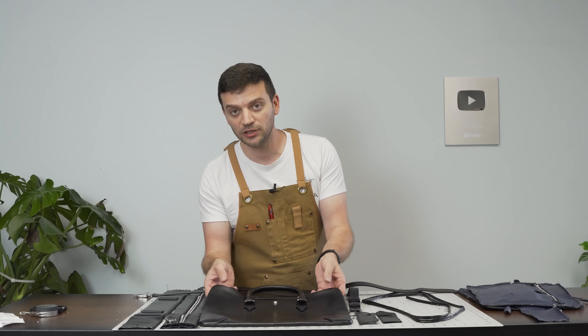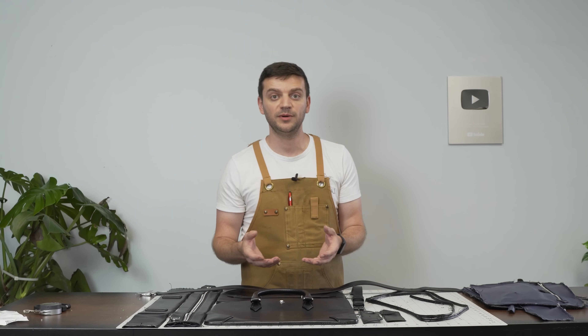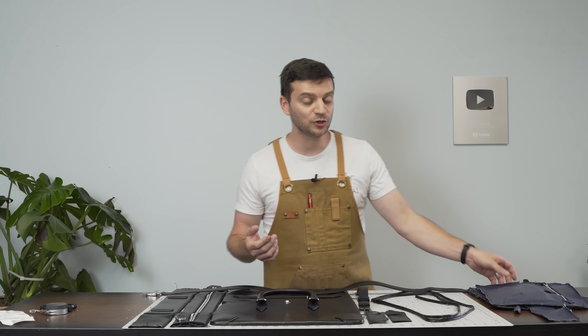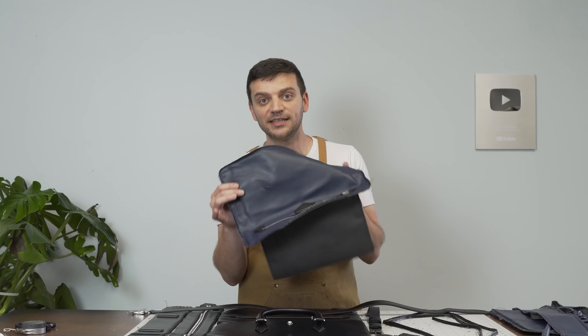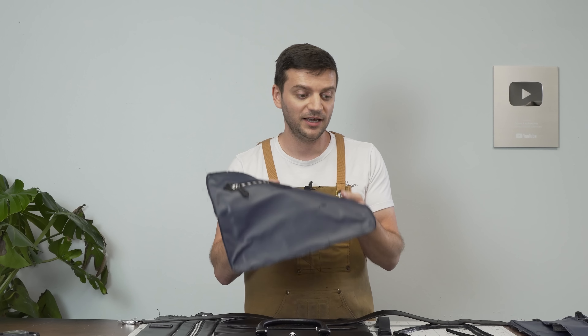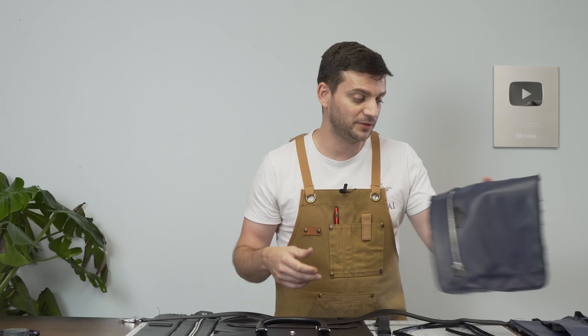So the salespeople claimed this was leather — I knew it wasn't — and the website said it was coated canvas. It's not coated canvas either, because coated canvas as Louis Vuitton uses is a much more durable material. This is straight-out PU material, because coated canvas doesn't rip that easy.